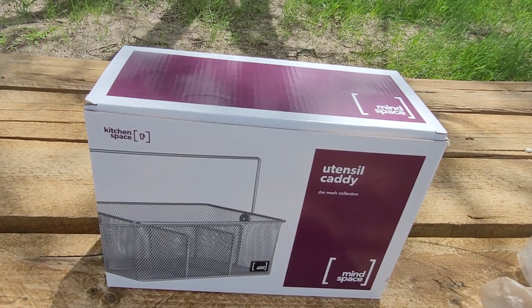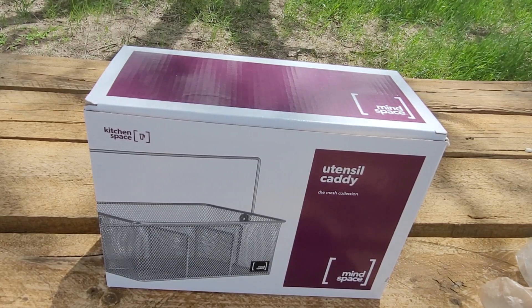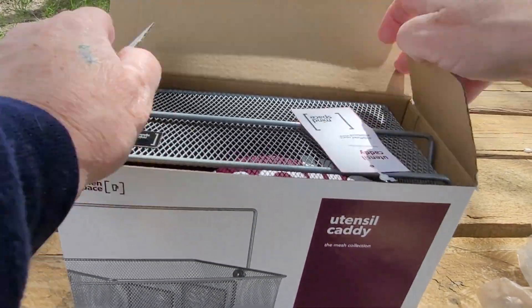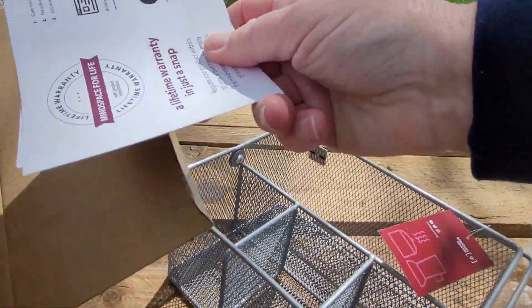We just got this utensil caddy from Mind Space, and we're out here at the park, but it's a little bit windy. I'm not sure we're going to eat, but we did bring the utensil caddy and some utensils and some napkins and stuff to put in it, but I guess we'll just see here how it goes.